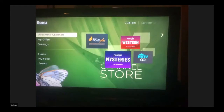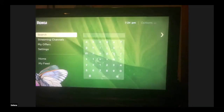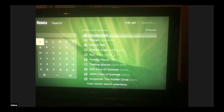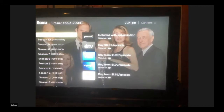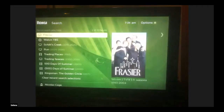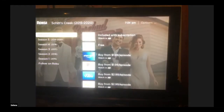A neat thing with Roku is that you can do a search. Say you're in the mood to watch a particular movie but you don't know what streaming service it's on. It remembers your recent searches. So say you want to watch Frasier — you click on that and it tells you what services it's on. Season 11 is on Peacock, and you can also buy episodes. It searches across all the different networks.